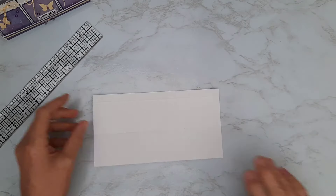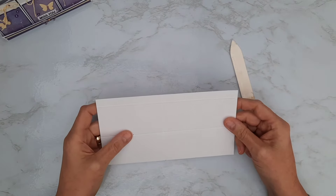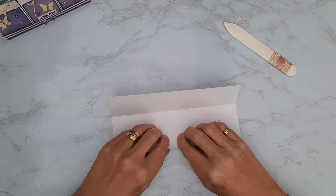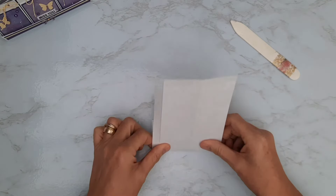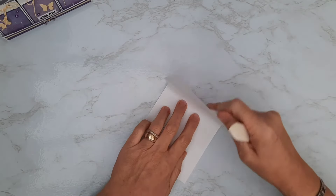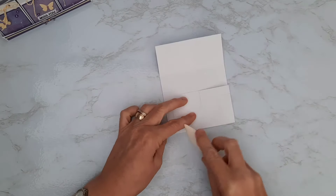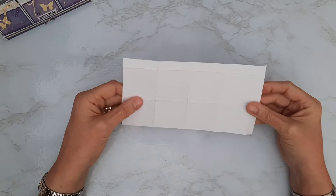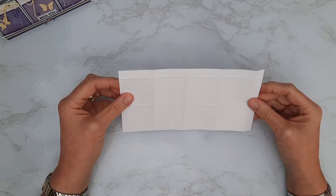Now we're going to do a little bit of folding and burnishing. I've got my burnishing tool ready. I want to fold all the score lines we've made — wherever we've scored, we're going to fold those lines and give them a burnish. That's my two long horizontal ones. I'm making sure everything runs nice and parallel before burnishing the lines in. I've got one in the middle and then a third one, checking each time that everything runs nice and straight.